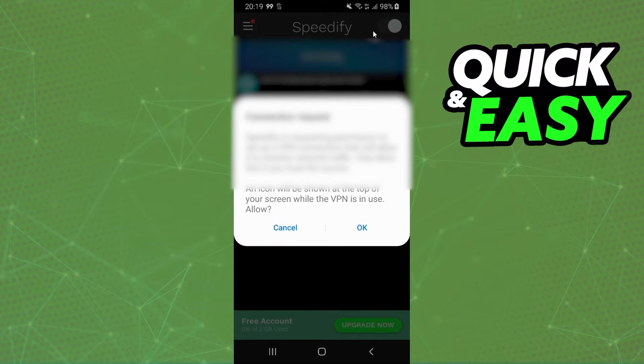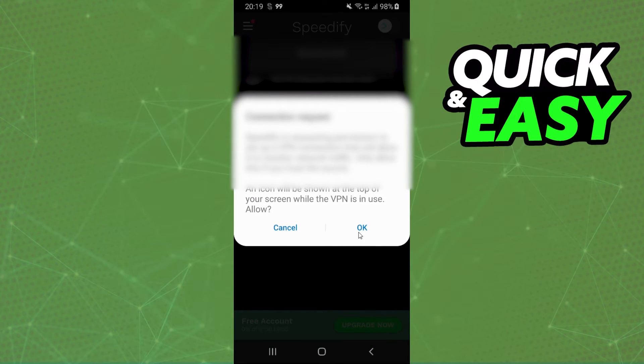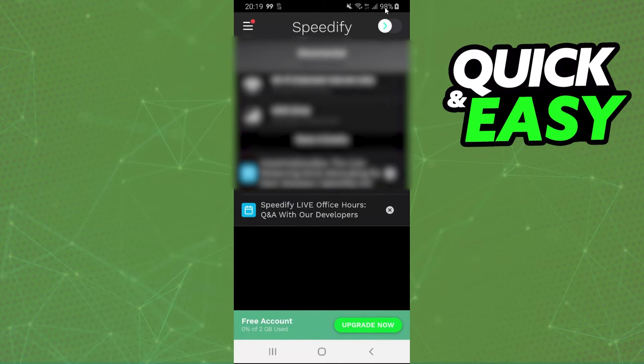If you want to turn off, just click on this option again. You need to confirm okay. And if you want to turn off, just click on this button again and that will turn off this option.